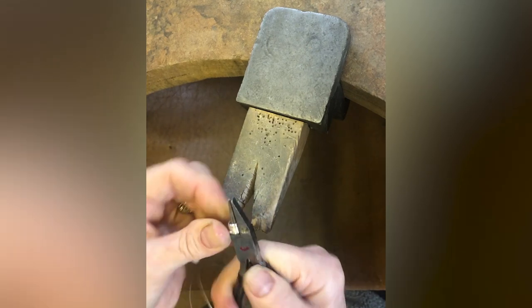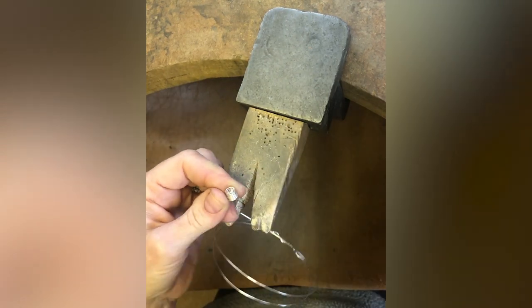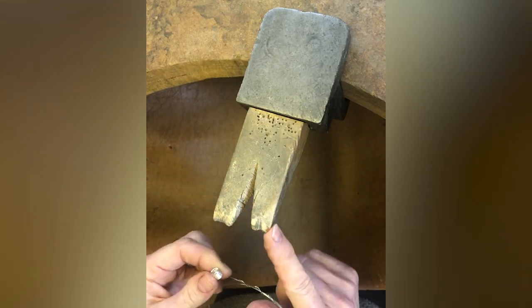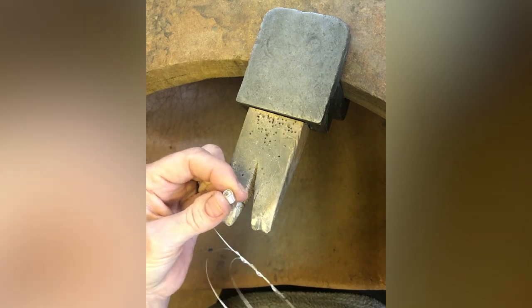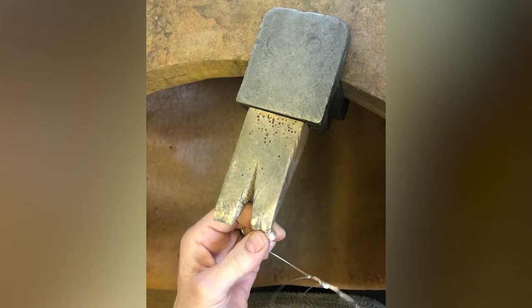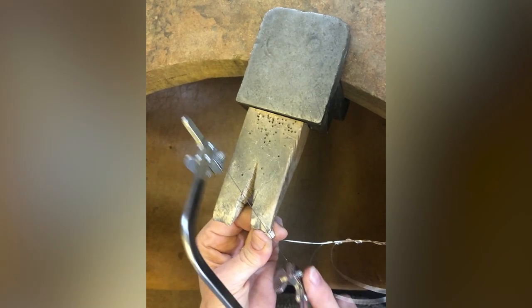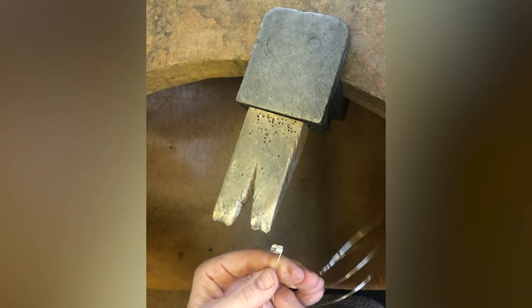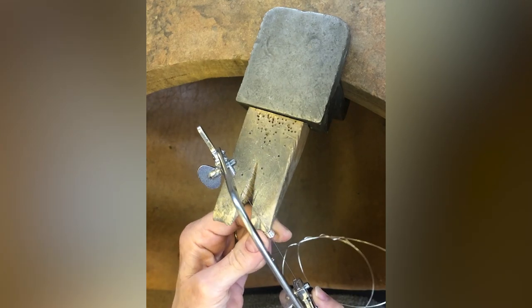I'm going to do one extra for luck — you might melt one when you come to soldering. So there's the little spiral with no gaps between. Now you need to cut them so they become individual rings. I poke them onto the corner of my peg, gripping the wire in my hand and pinching the spiral between my index finger and thumb. I poke the point of the peg corner into the spiral and cut in between my fingers, cutting the one furthest away from you, not the one you're holding onto, otherwise you'll lose your handle.